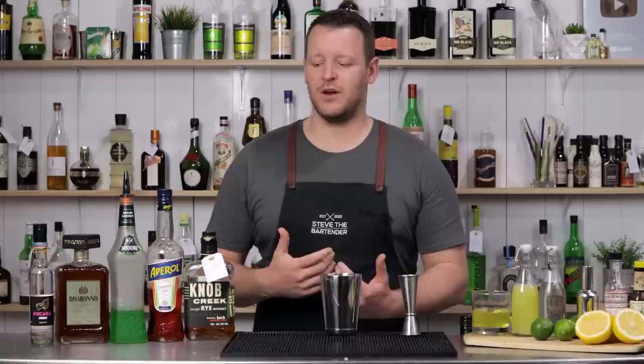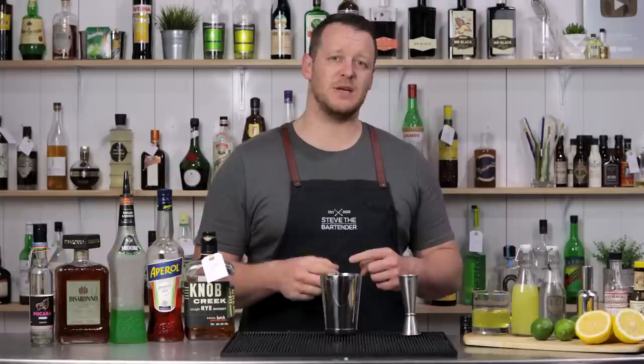I won't go into the history of the sour cocktail — I'll leave links in the description below. I've run through those details in previous videos, particularly the whiskey sour video where I compare three of the top whiskey sour recipes, and I'll leave a link up here so you can check it out. But today I've got five cocktails to make so I'm not going to waste any time.